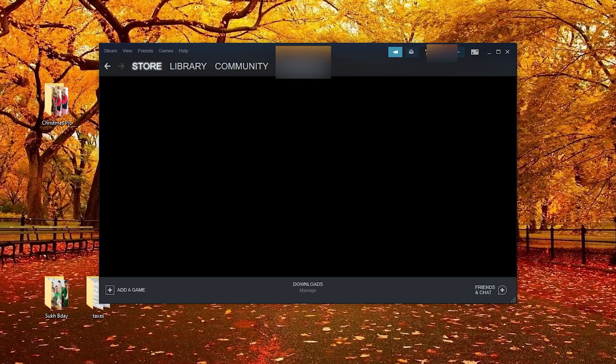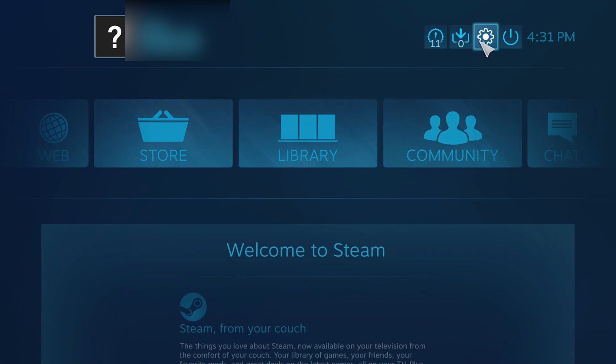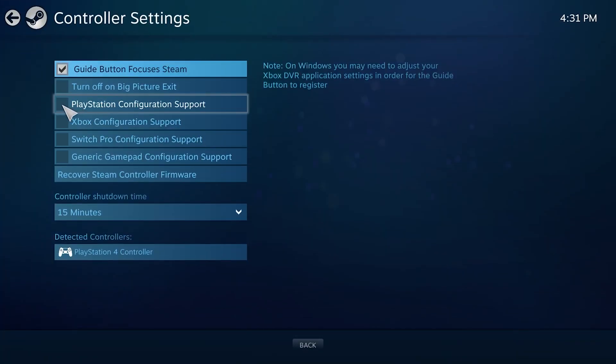Now let's get set up with Steam. Open your Steam client and near the top right, hover your mouse over the icons until you find Big Picture Mode and select it. Steam will open in a full screen mode. At this point, click the cog icon near the top right, which opens settings. Select 'Controller Settings' under the controller banner and in here check 'PlayStation Configuration Support.'